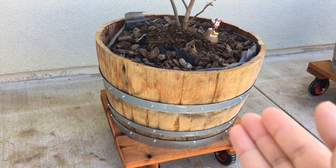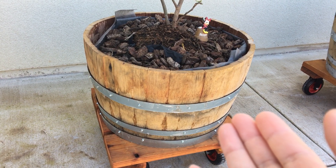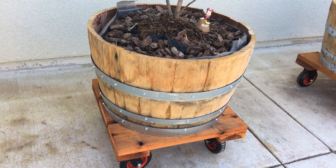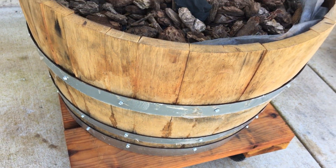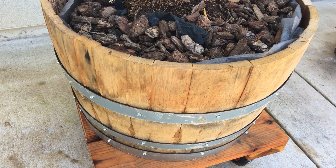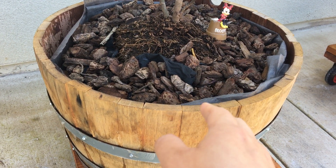This is a wine barrel. I'm in California so it's very easily accessible, but even in non-California areas you can get them from local hardware stores like Home Depot — they sell them every spring. The idea is the same: you have these rings. If you buy it and it dries out, it will shrink and the rings will slip.